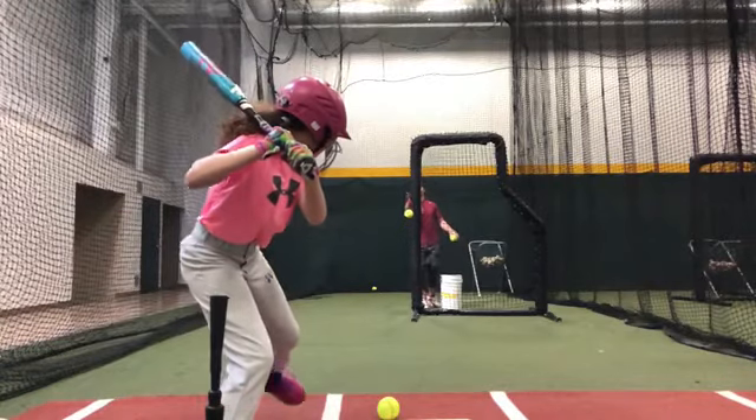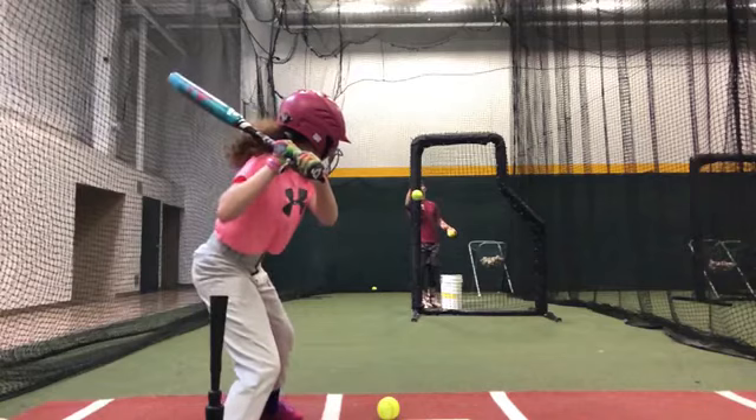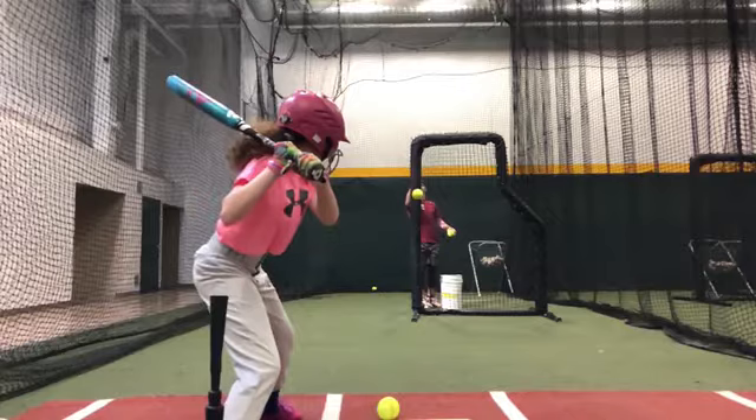Your body just doesn't know how to do these new things yet. You're really early on this position — this is a great position to be in. If you just stayed here and turned, your bat is perfectly in line.